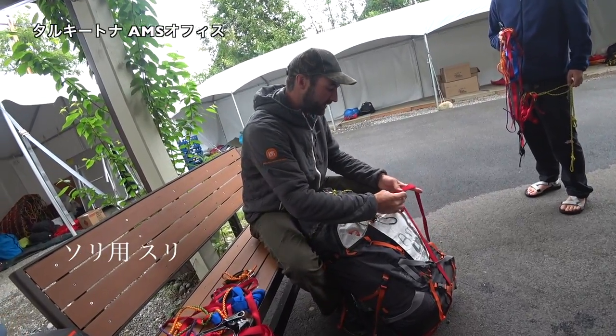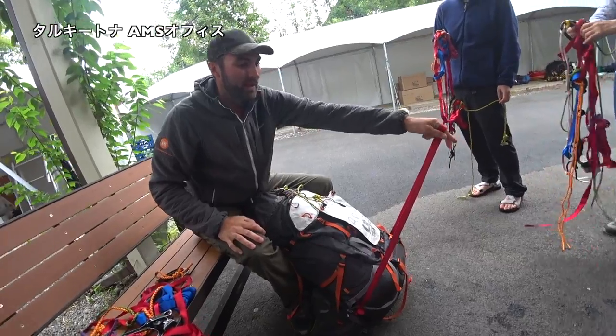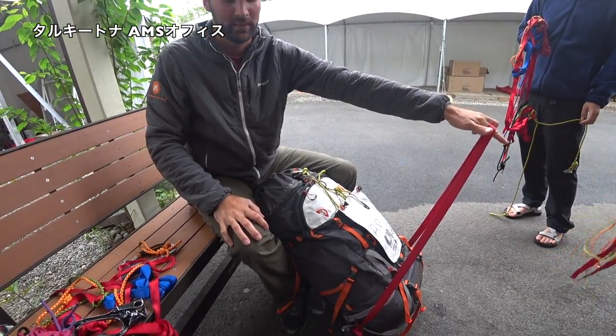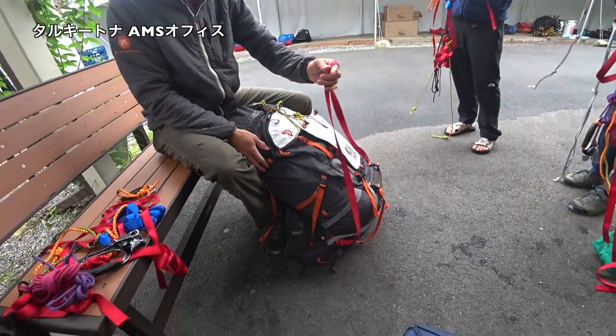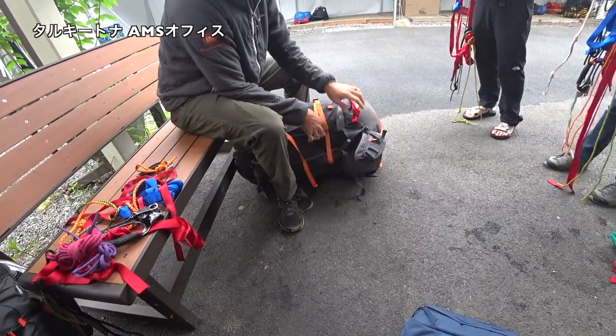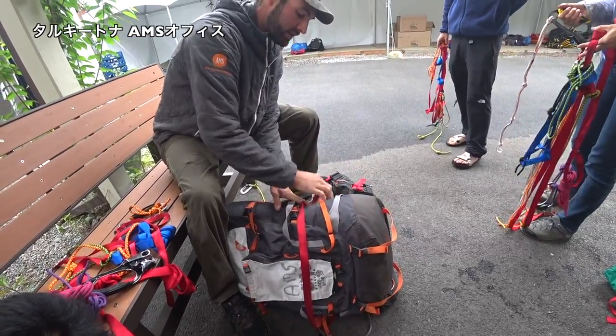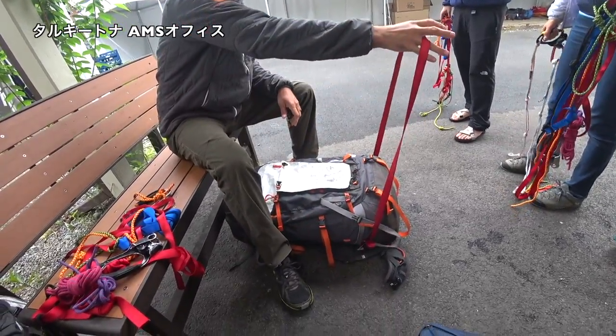This is a sled haul, which is clipped up here. So there's two ways to do that. On this pack, the BMG, they have loops, one on each side. And you can just tie this to it, just like that.